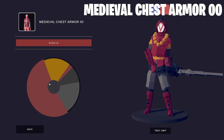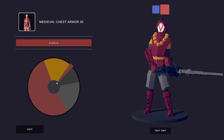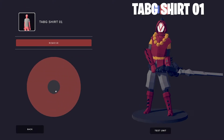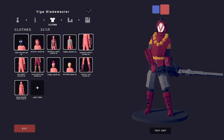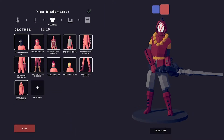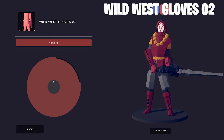Here's the Medieval Chest Armor in all its glory — lots of different colored details in this one. I added a Tab G Shirt O1 that really just fills a gap in his neck. I chose the Samurai Wrist Guard with blades; I think they look really cool and very accurate. I chose the Wild West Gloves O2 — that's my Wild West accent.